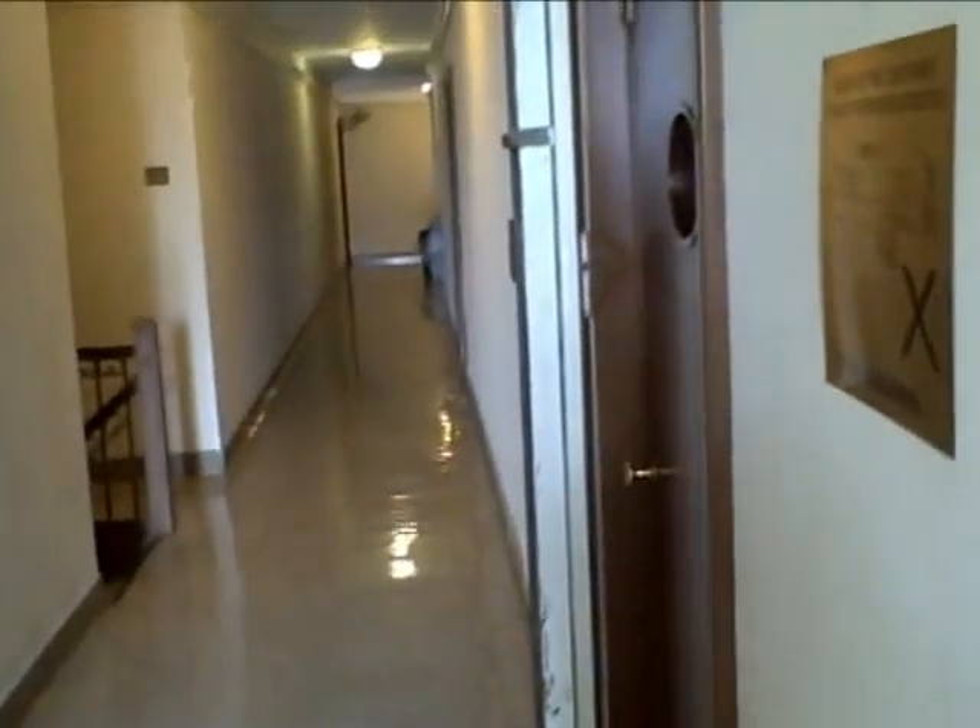Hey everybody, it's Wendy from Baby's Gotta Have It, in the hallway of my building, and I'm doing the Baby's Bottom Line review of the StrollAway stroller hanger.